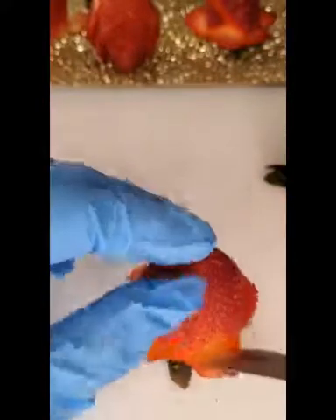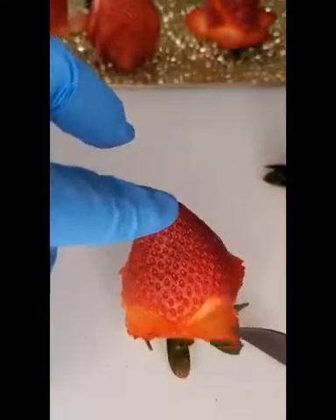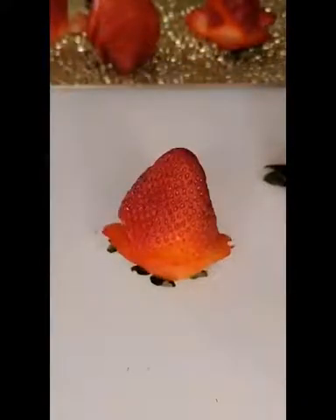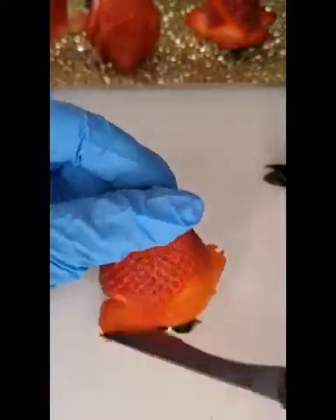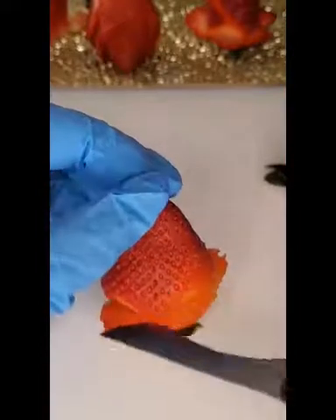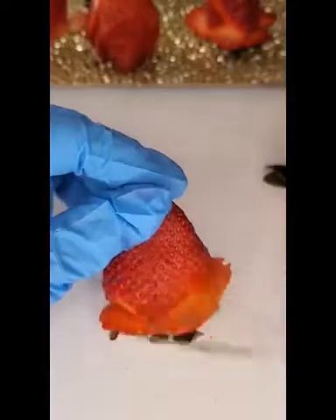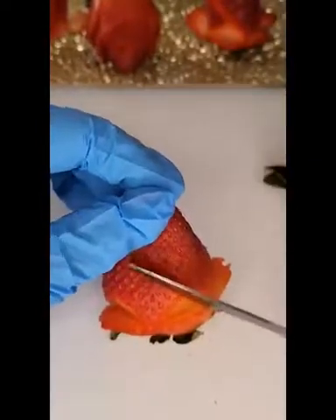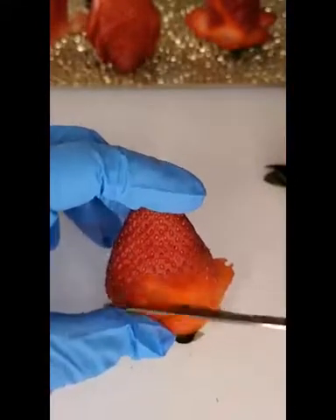Alright, so that is our first row. As you can see we have the first petal, second, third, fourth, and fifth. Now we're going to the second row of petals — you want to slice in between the first and second petal in the middle part. Carve up that curve, then slice halfway and bend a little bit.